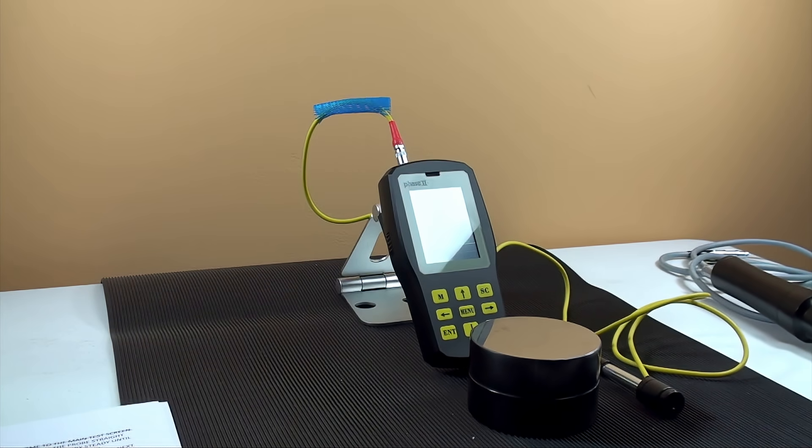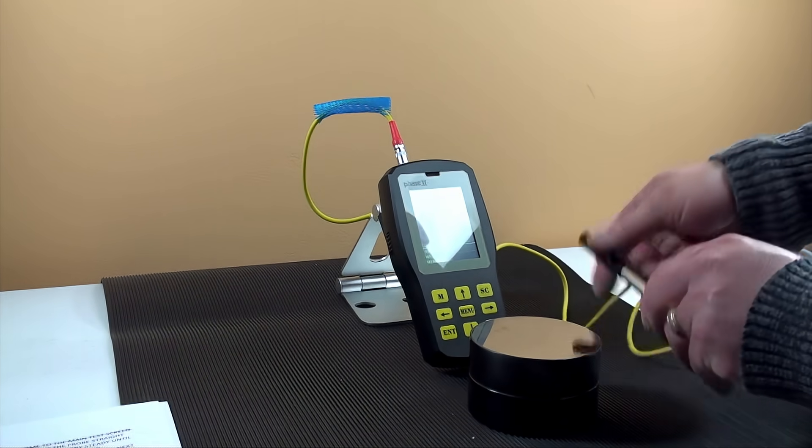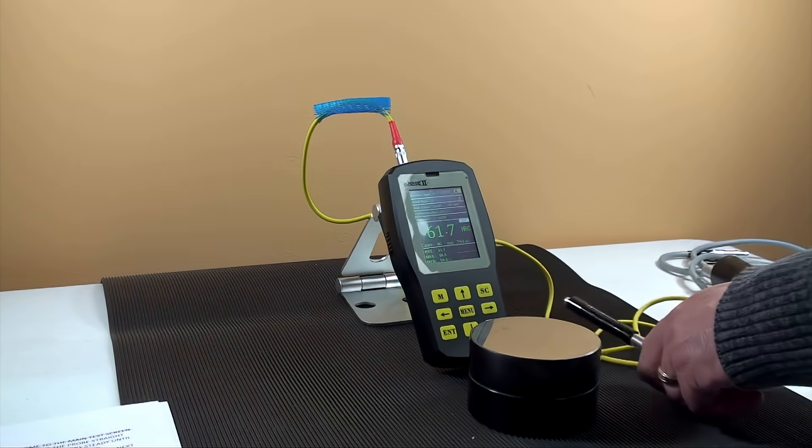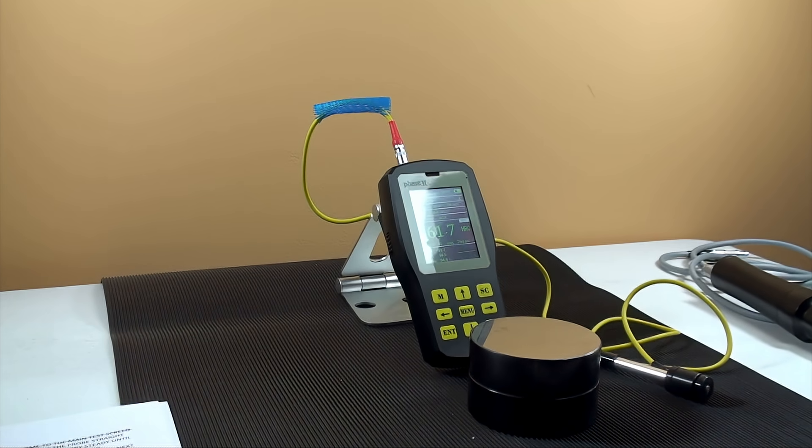For large parts, especially large cast, using the optional Leeb probe is quite simple. Plugging in the Leeb probe, then powering on, you should see the interface show the change to Leeb for method, and also the probe type to D or other type of probe that you're using. Taking tests is quick and easy. Spring load the probe and release from the top. The hardness reading will show on the screen. If using a Leeb probe, don't forget to purchase an optional HLD calibration block for verification of accuracy.